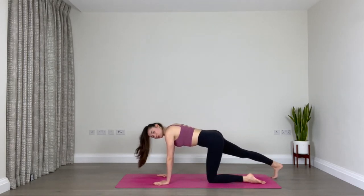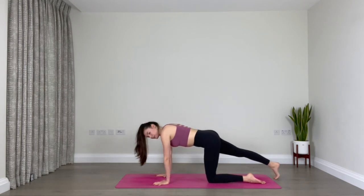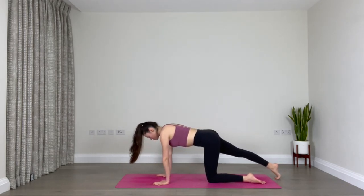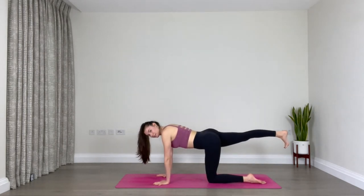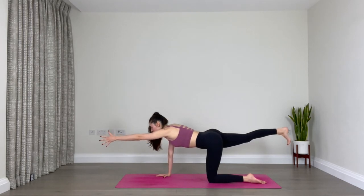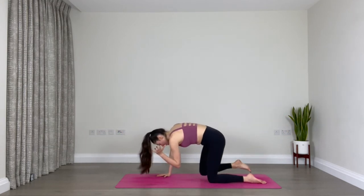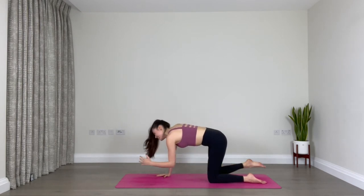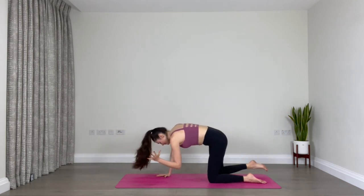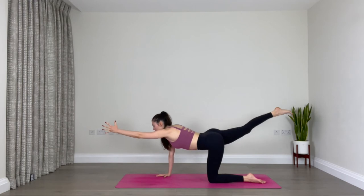We'll do the second side: right leg extends back, tuck your toes, and let's begin to rock forward and backwards onto that foot, finding mobility in the right ankle and stretching the calf. Pause in the center, lift the right leg off the mat — keep the leg really straight and strong, toes of the right foot pointing down towards the floor. Draw the core in and extend your left arm forward. Option one: stay exactly as you are. Option two: inhale for length, exhale to round your back, curl the left elbow towards the right knee, inhale to re-extend, exhale round — knee to elbow. Repeat: inhale lengthen, exhale round, final time inhale lengthen, exhale round and curl.